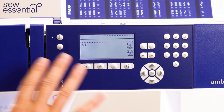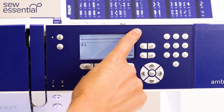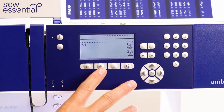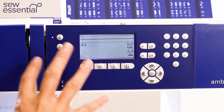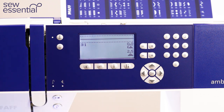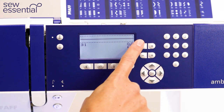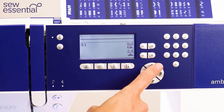The Ambition 610 is incredibly easy to navigate thanks to the LCD screen, which measures 71.5 by 34.5 millimetres. It's lovely and bright and well lit, making it really easy to see the options you've chosen and any other information the machine's giving you. There are simple buttons for selecting from the 110 stitches, and easy buttons for changing needle position, stitch width, or stitch length.